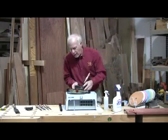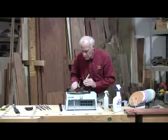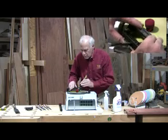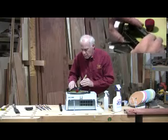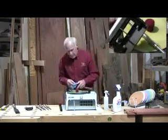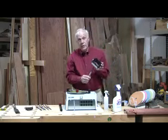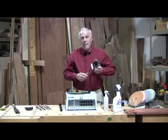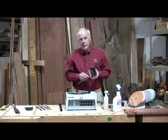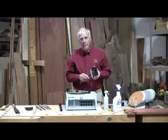Now we're at 1 micron; we'll snap the honing guide into position. Again, touch down lightly. At this point, we wipe it off and we have a really nice edge on that bevel. If you have any other questions about the Lap Sharp sharpening methods, please feel free to contact us and visit our website at www.woodartistry.com. Thank you.